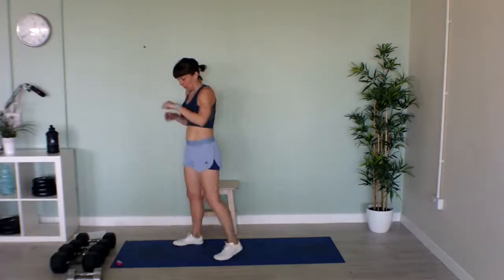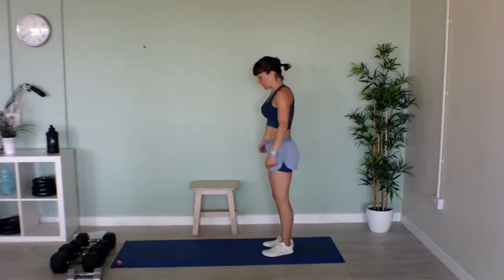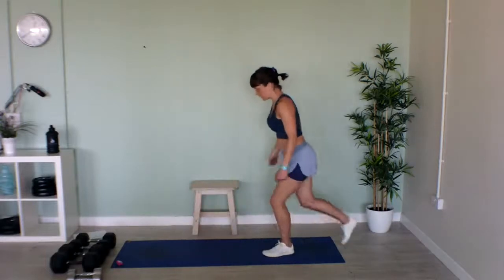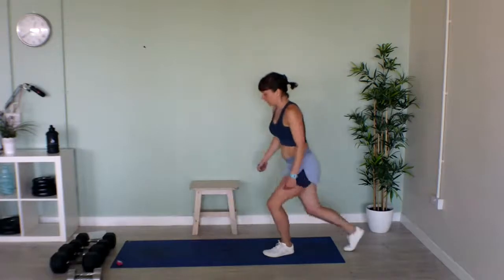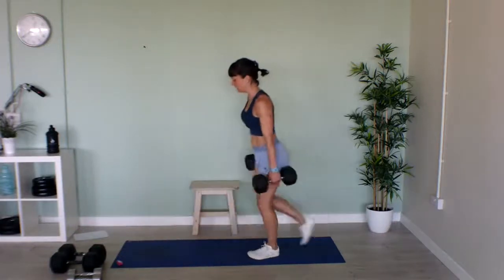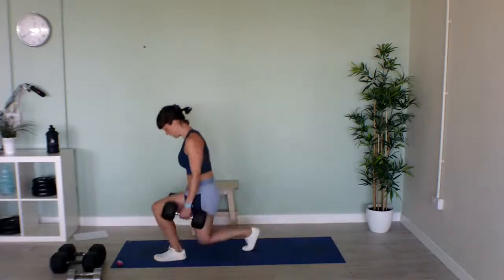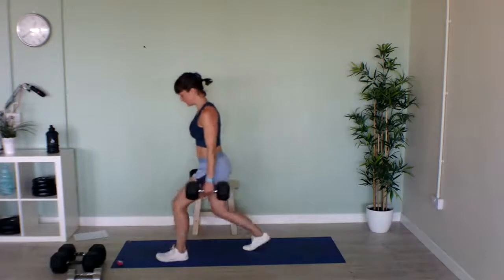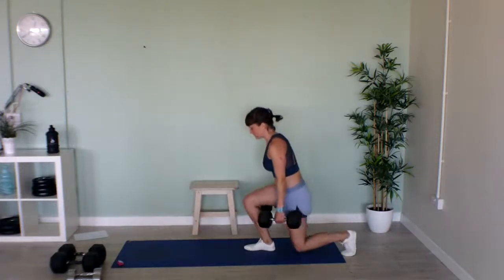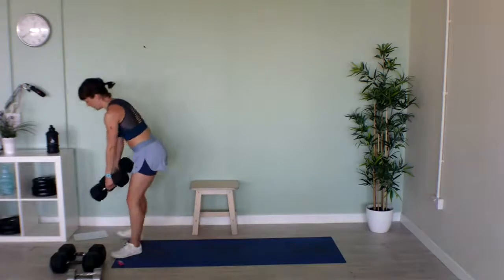Now we've got forward and reverse lunges. It's up to you if you want to use weights — weights in either hand, lunge forward, lunge back. If you haven't got weights, just do the movement without. We'll do 20 seconds on one leg, then I'll tell you when it's half time, and 20 seconds on the other leg. Swap legs — other side! Lunge forward, lunge back. One more exercise after this, then we'll repeat the whole thing one more time. Fabulous!